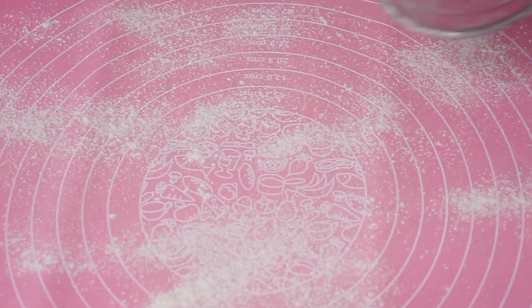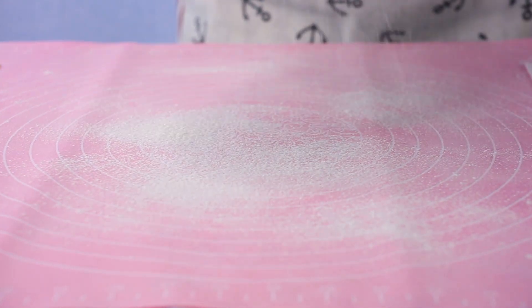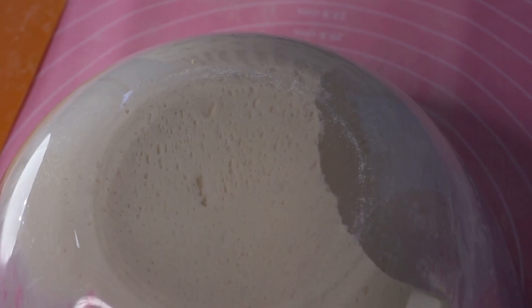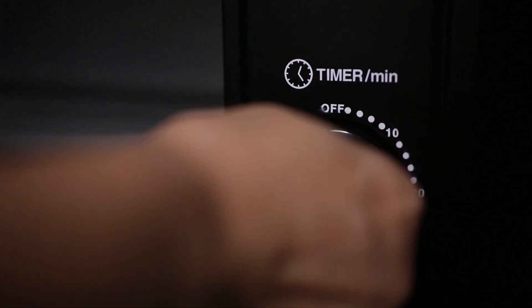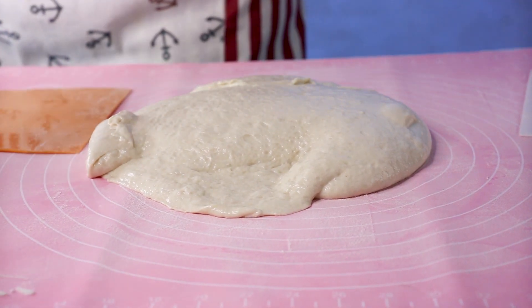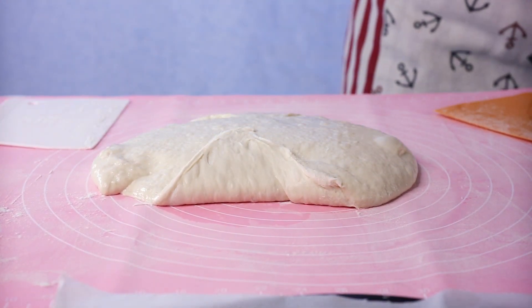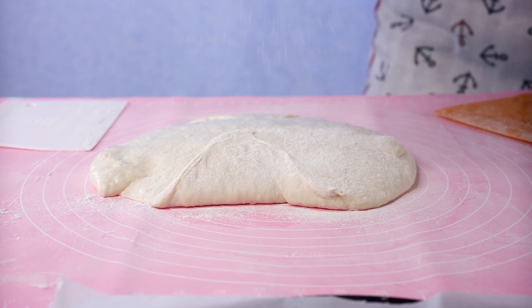Now it's time to shape our bread. Prepare your work surface by lightly sprinkling some flour on top — use a small amount, too much might ruin the bread, just enough to coat your work surface. Then turn the dough out onto it by flipping the bowl onto the surface. No need to force it — the dough should drop out of the bowl by itself pretty easily. While it does that, we'll start preheating the oven to 230 degrees Celsius.